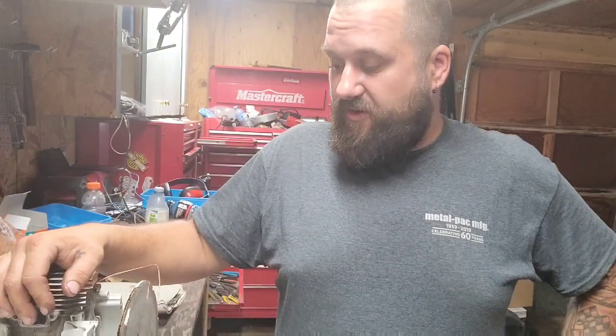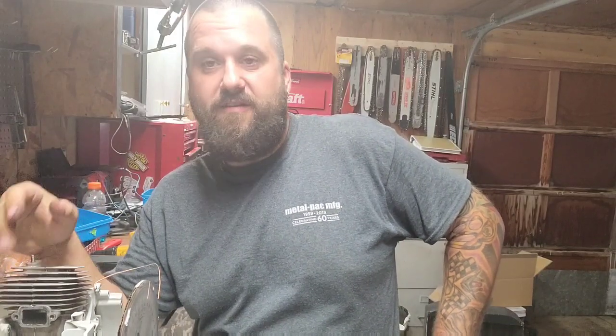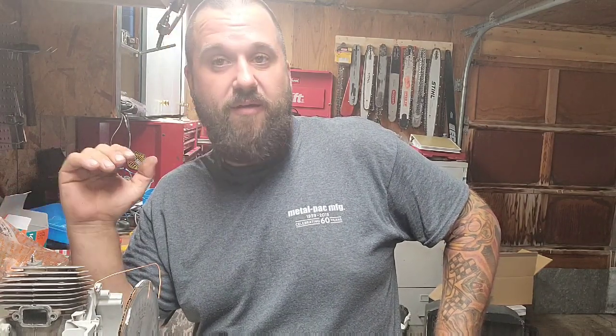I'm going to time this 461 on video. There are quite a few videos out there on timing, but I figure the more the merrier. I'm actually going to time a saw on video and I'm going to do it as quickly as possible so it doesn't get too confusing. I'm just going to do straight timing, and that's it.